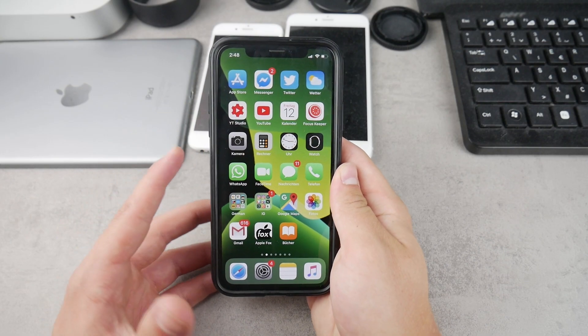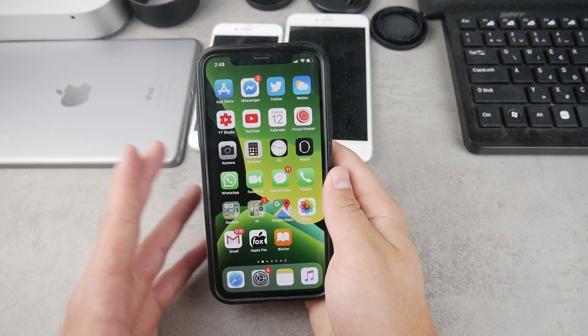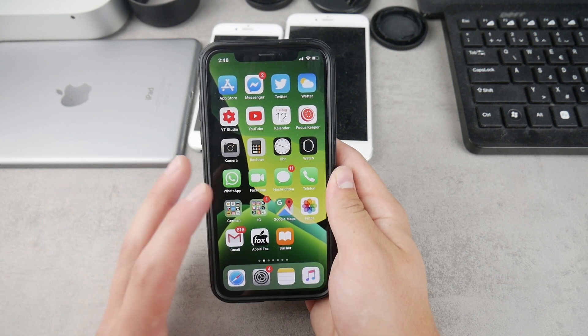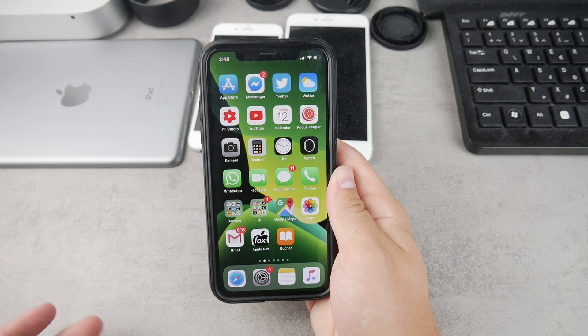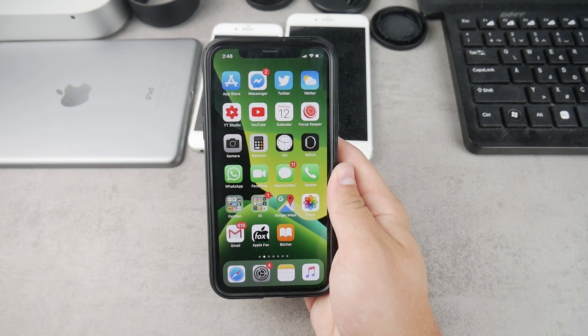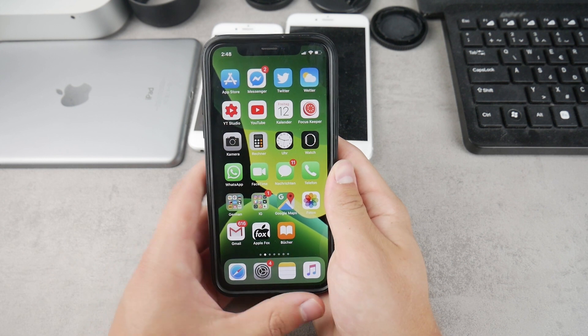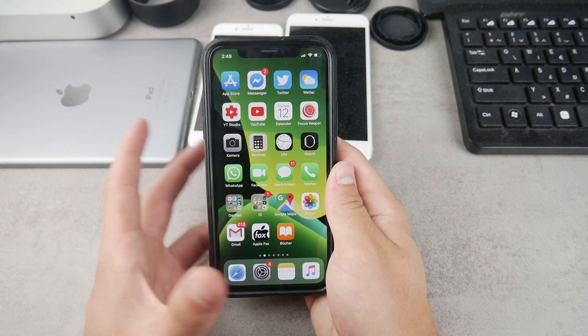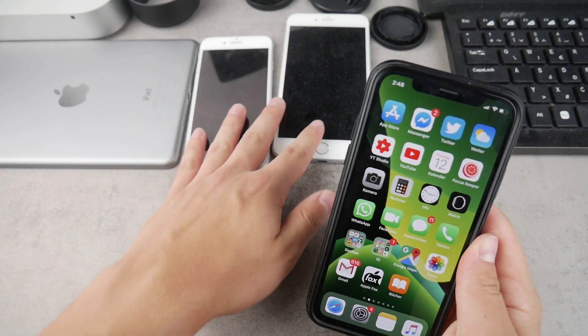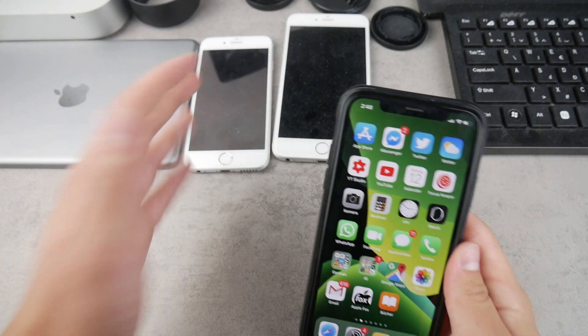Most of the people watching this video probably have the iPhone X, iPhone XR, or the iPhone XS or XS Max. But if you also have the iPhone 11, or if that time has already arrived, this is going to work for you as well. It's also going to work for those older devices with older-style displays and shapes of the iPhone.